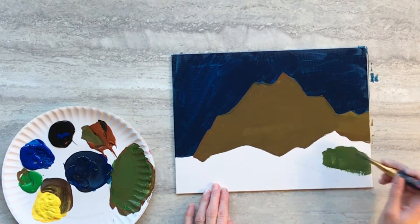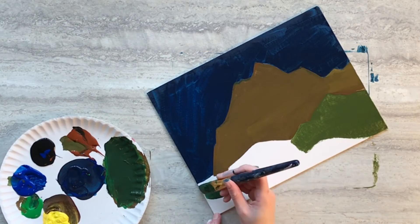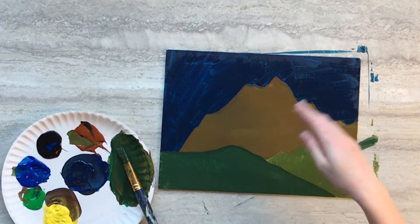Add some green paint to the mixture and fill in the hill in the middle ground. Then mix in a little bit of blue paint and paint the remaining hill in the foreground. Then set your painting aside to dry.